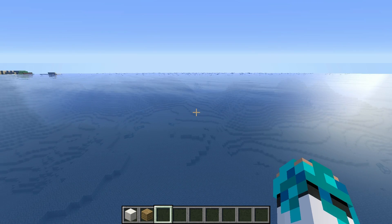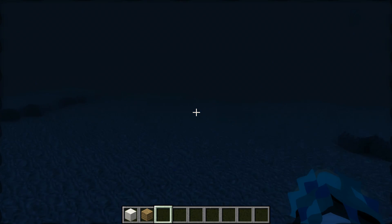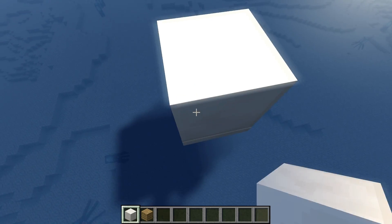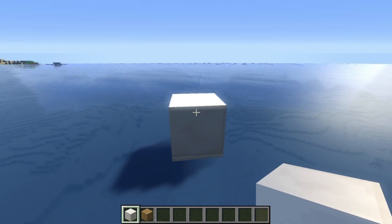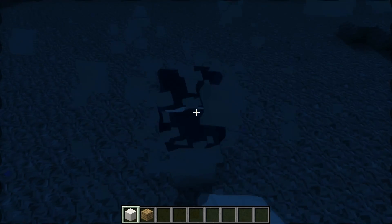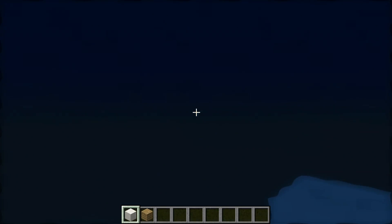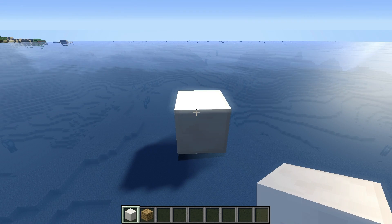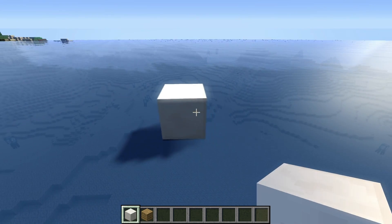The first step we're going to do is to bring a block up to the surface, so we go down to the bottom and start placing blocks until we reach the surface. We're going to leave this block on the top and remove the rest. Now let's go back and from this block we're going to create a 14 by 12 blocks frame on the water.